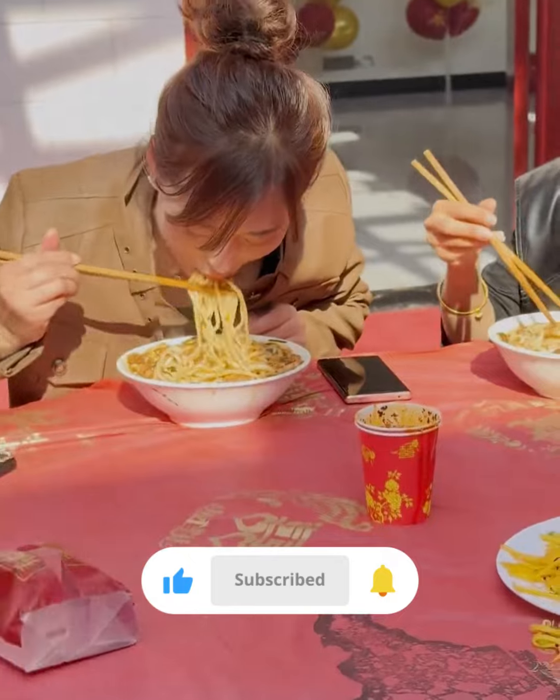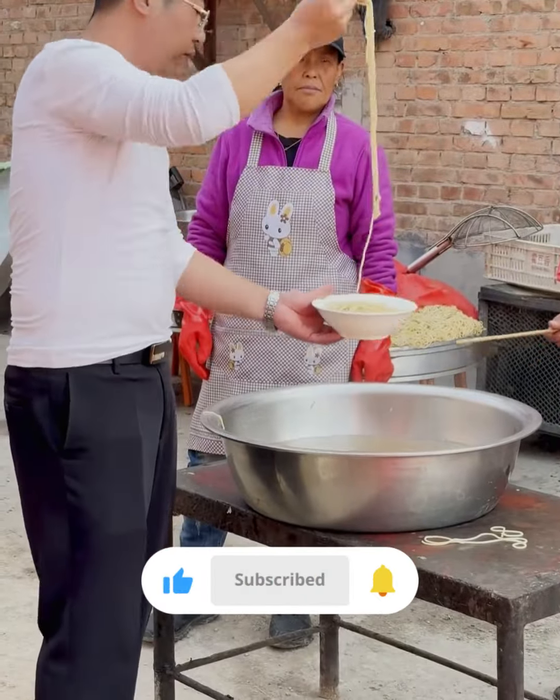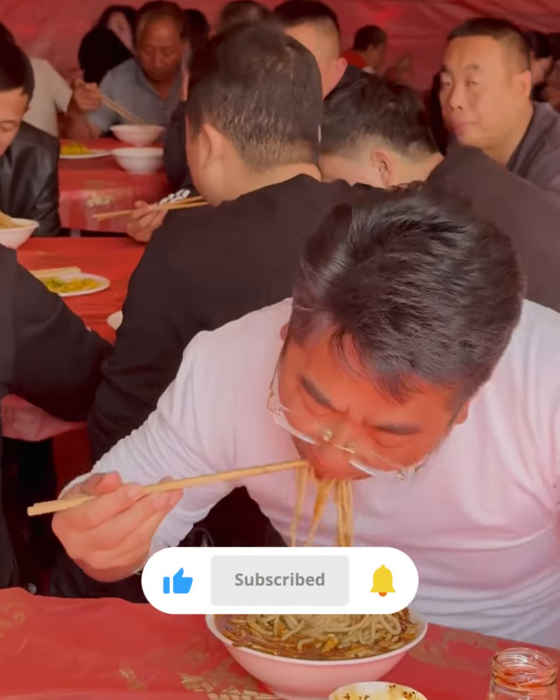The food is ready now. We will serve it to everyone, and everyone will eat it together and enjoy it. This dish is usually very popular in Chinese restaurants, and people eat it with great interest, so we prepare it with great care.